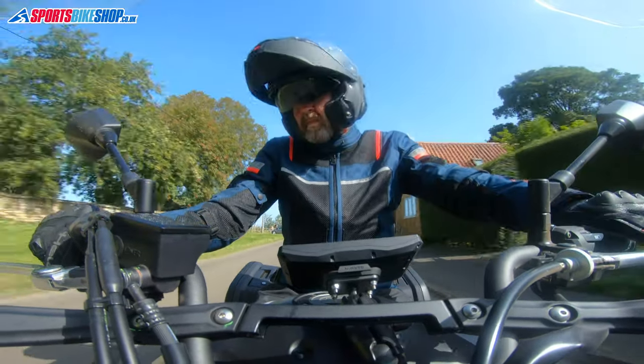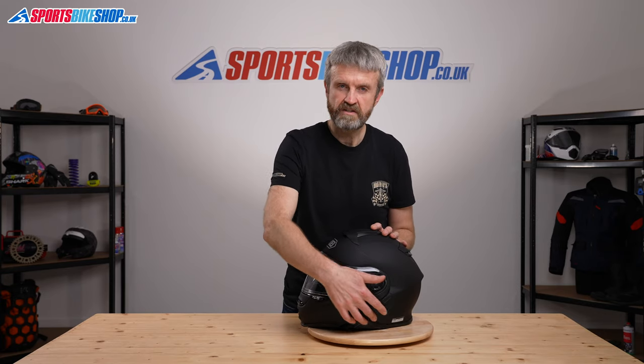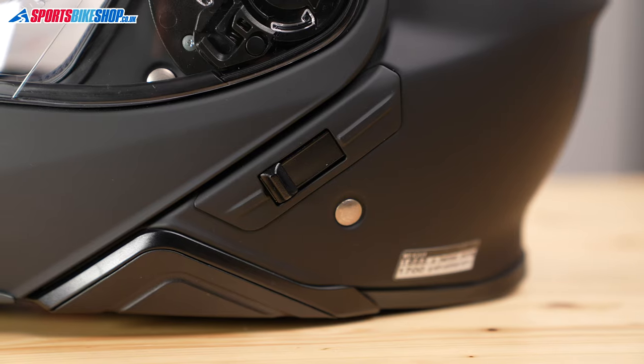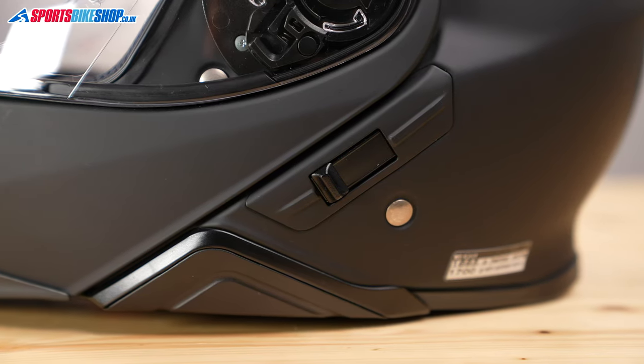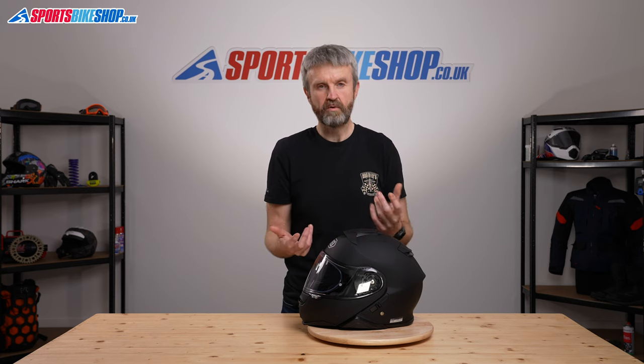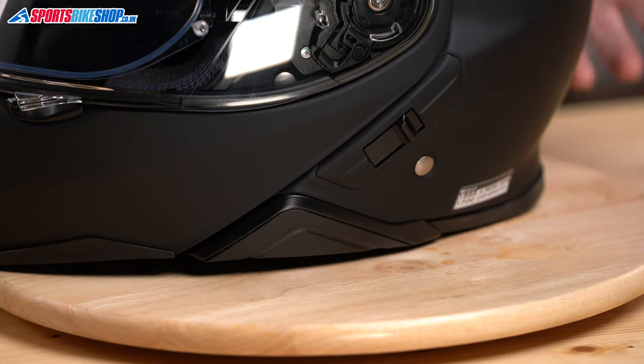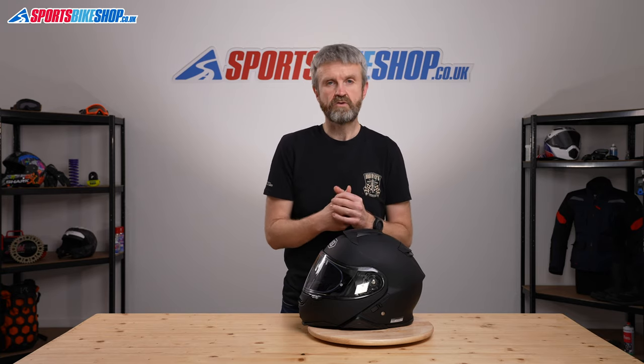Flip front helmets are popular with tourers and commuting riders, and a Bluetooth intercom is really handy for them. The V-shaped infill sections at the side allow an integrated SRL Senna system to be incorporated — it sits where that infill panel is. The battery is incorporated in the back, and there are pockets inside the helmet for speakers so you can remove foam sections and fit the speakers without any discomfort. We'll put a link to that system in the description.